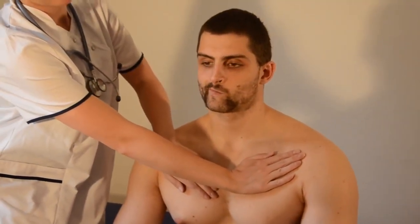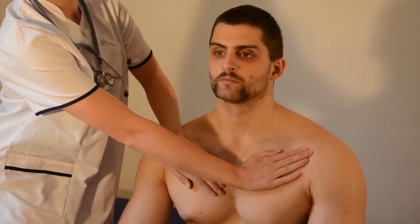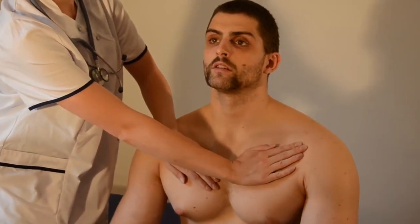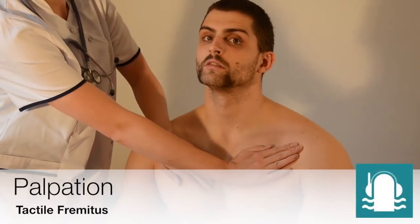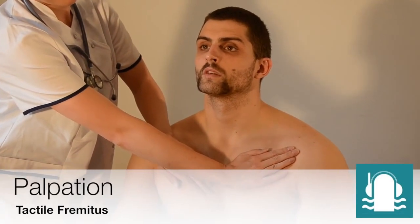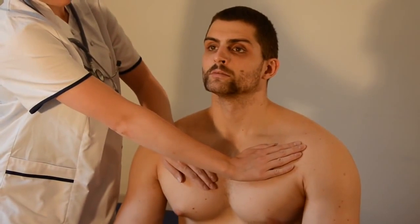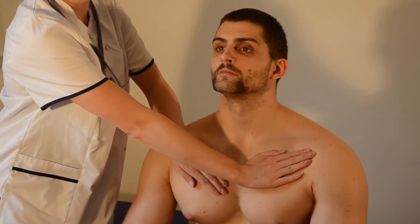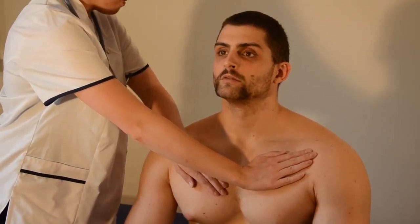Hey guys, this is Alex. Right now we are doing the chest examinations — we're looking at the lungs. The first test I'm doing is palpation, and I'm checking the chest resonance. This is clinically known as tactile fremitus. You place the hands upon the patient in several areas to check the different areas of the lungs to see if fluid is present. You're checking both lungs at the same time, so you use both hands.